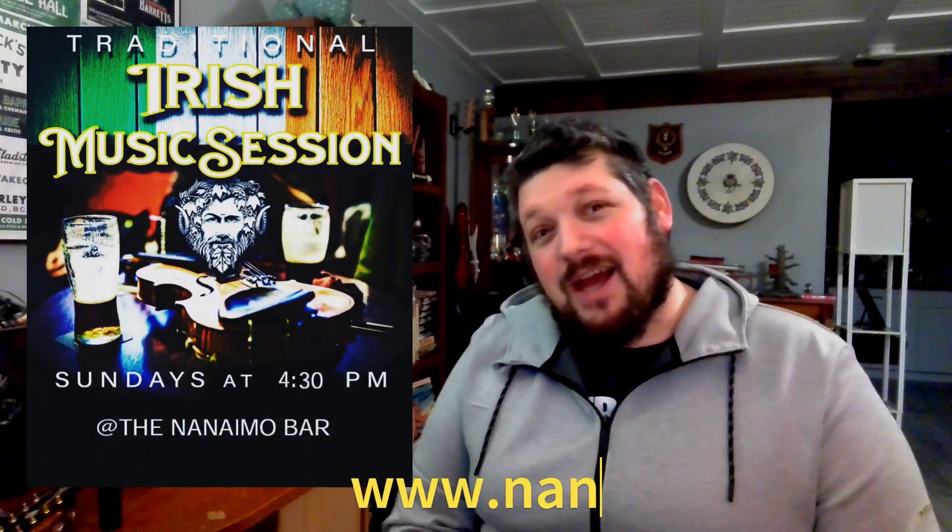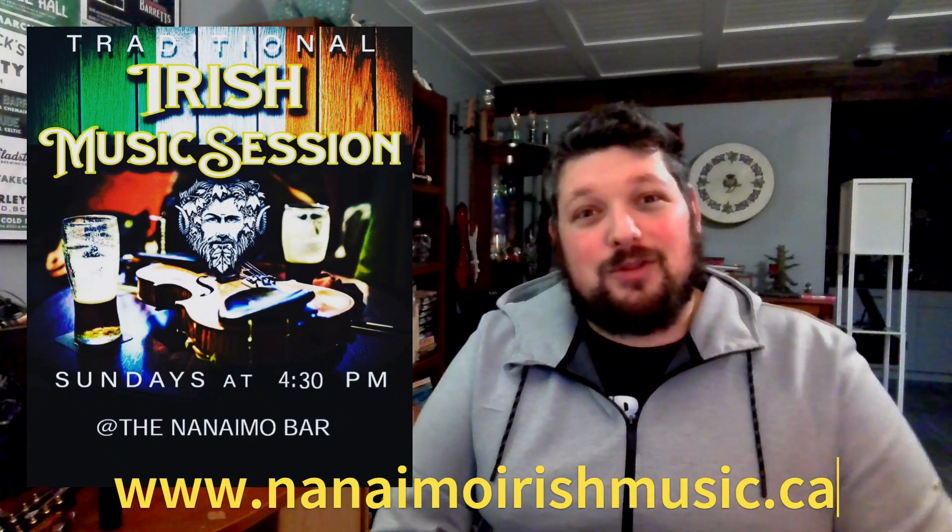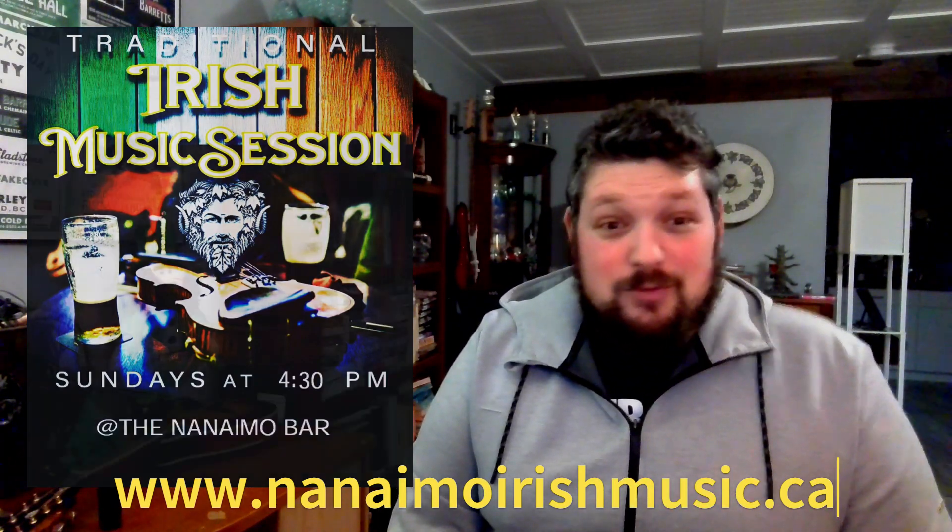Hello there, and welcome back from the holidays. We did take a couple weeks off — from the session too. We got our first session back last night at the Nanaimo Bar, of course, where you can find us every Sunday, 4:30 to 6:30. It was a wonderful session last night, a really great turnout, and it's pretty energizing. It's pretty great. We're looking forward to the coming months.